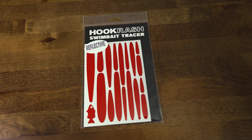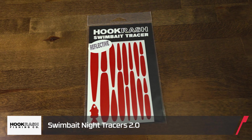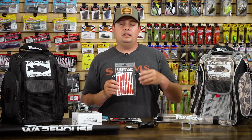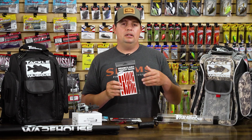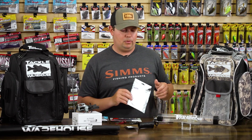They also have regular reflective Night Tracers, which are better for fishing on bright full moons with clear water or areas with a lot of dock lights. These are highly reflective material versus glow-in-the-dark, so if you can get away with just the reflection and don't want the glow-in-the-dark version, you can check these out as well.